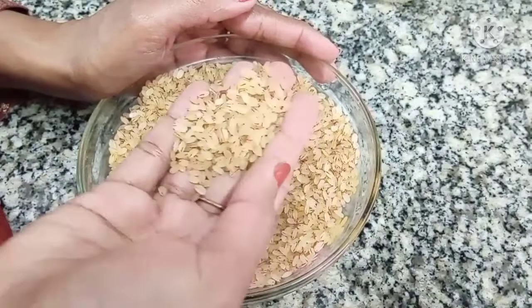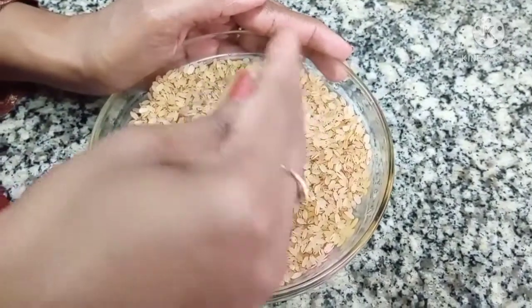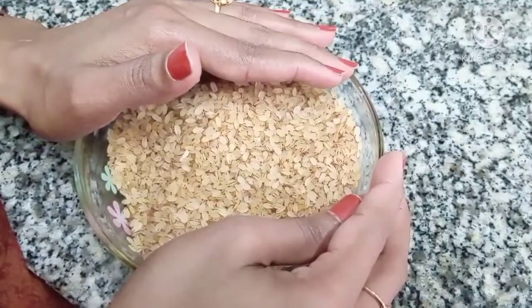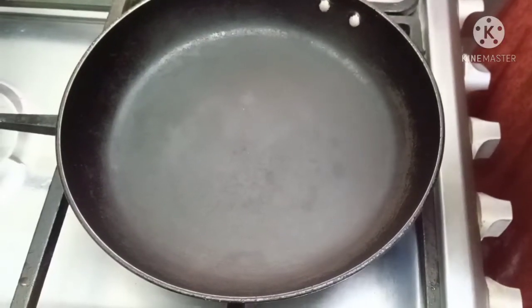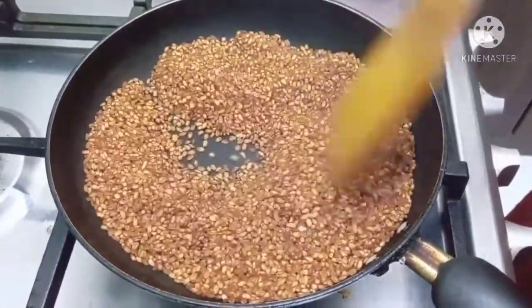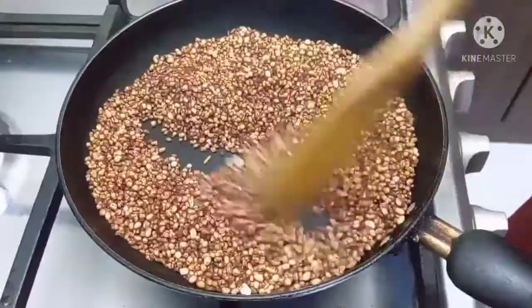Hello friends, in my new video I am sharing a recipe for 4.5 minutes. We call it Arinda. Let's eat — this is my cup.